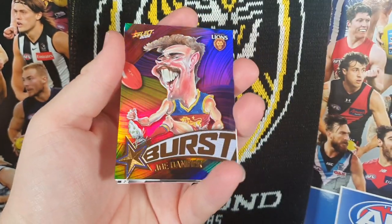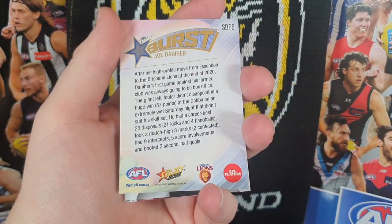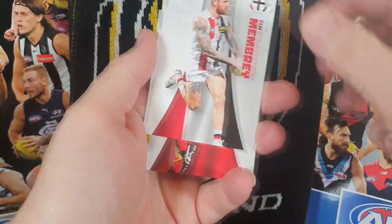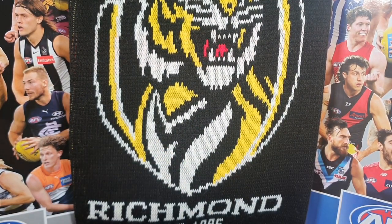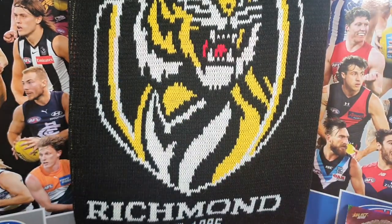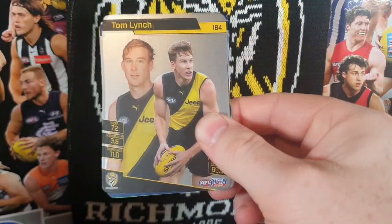There's our AFLW card too. Hopefully Jared Witts has an uninterrupted injury-free season — I like him as a ruckman and want to see him back on the pitch for the Suns. That's exciting. These new paper packs open just like butter — absolute butter.